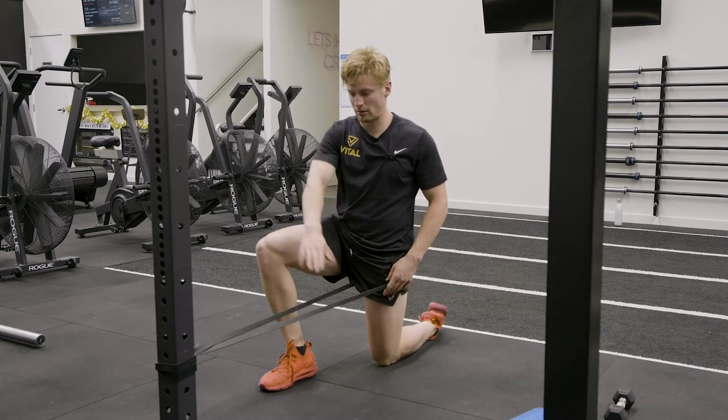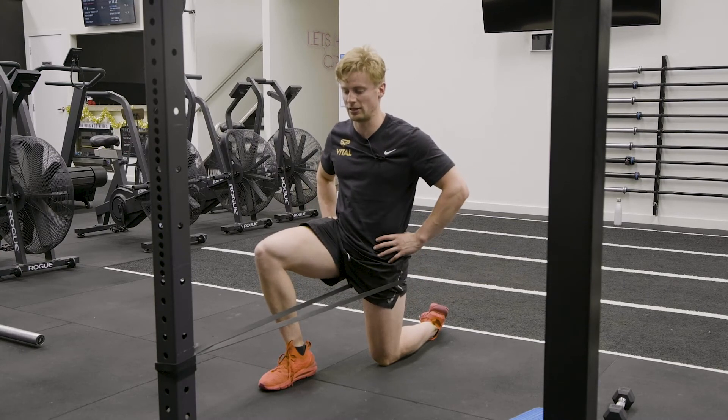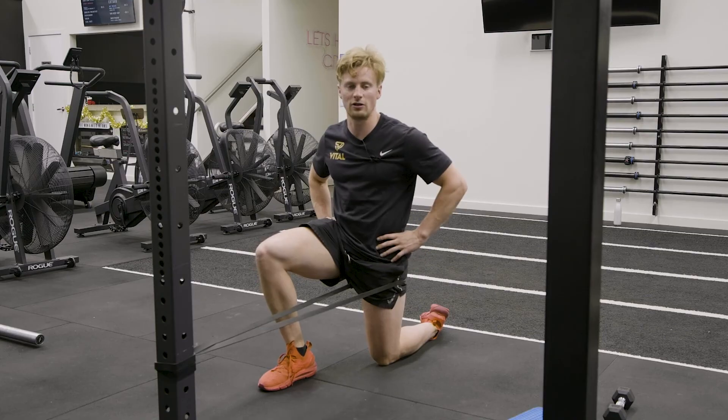Having the band nice and level around the hip, pulling us into hip extension, and then just holding, keeping this glute squeezed, and making sure there's enough tension in that band to give us a nice stretch.